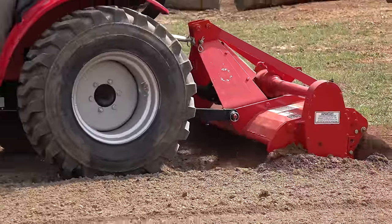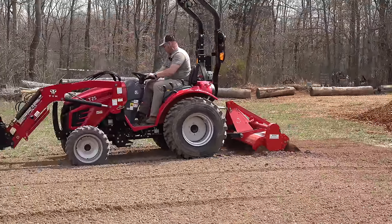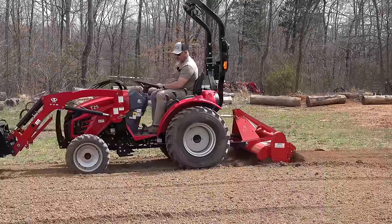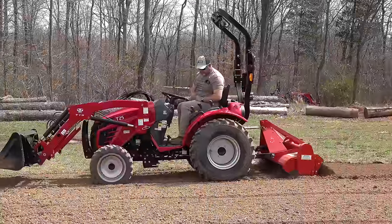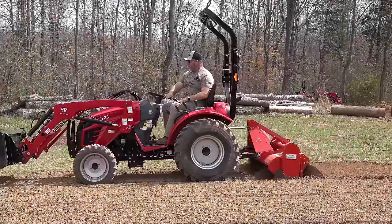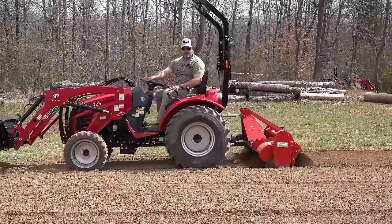I've got it set on creep - that's a little too slow, I'll turn it up to a little faster. Probably a little more reasonable there, but I don't have my feet on the pedals and it's just absolutely doing a wonderful job. Thank you, Hank, for passing that little nugget of knowledge on.